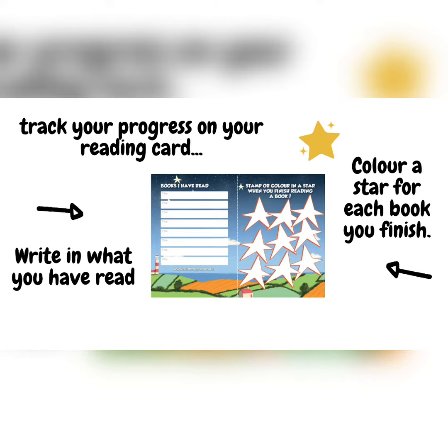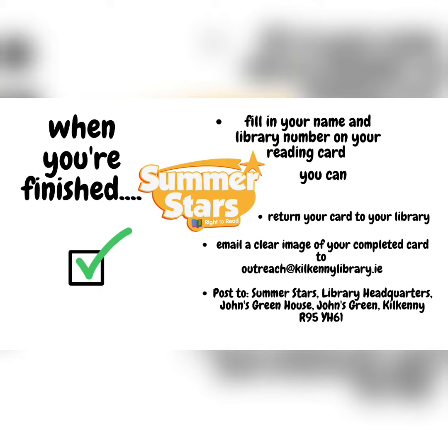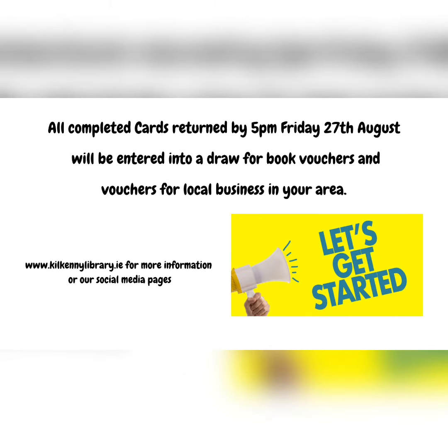Color a star for each book you finish. When you're finished, fill in your name and library number on your reading card, then return your card to your library — by email, drop it in to us, or post it.